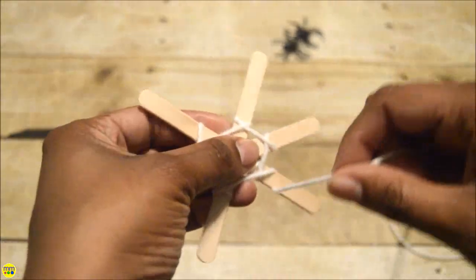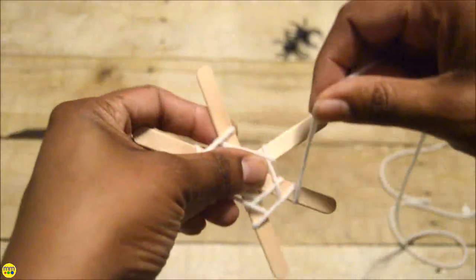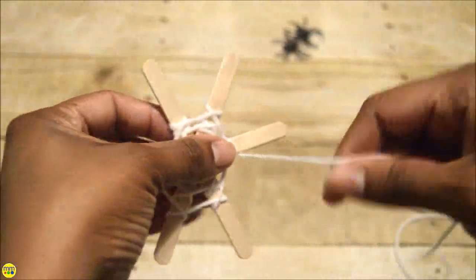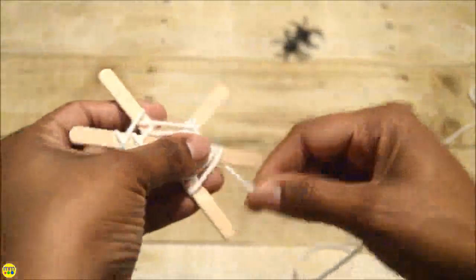Wrap the yarn over each stick and make sure to go under the next and then on to the next stick. Over and under. Repeat this until your web is full.